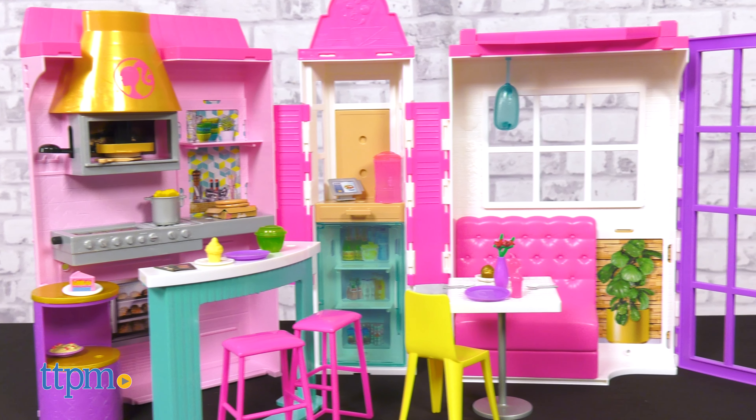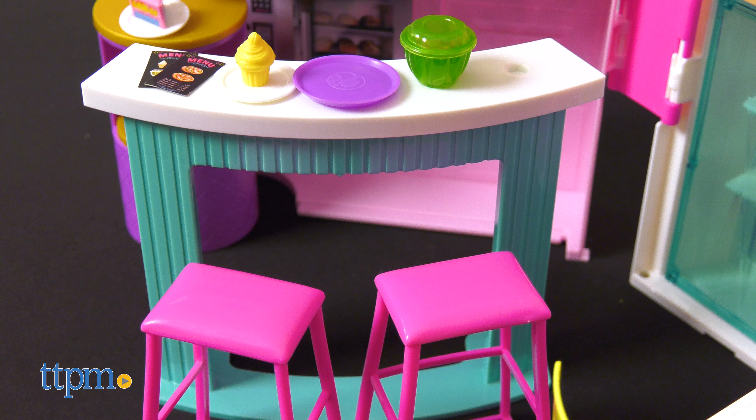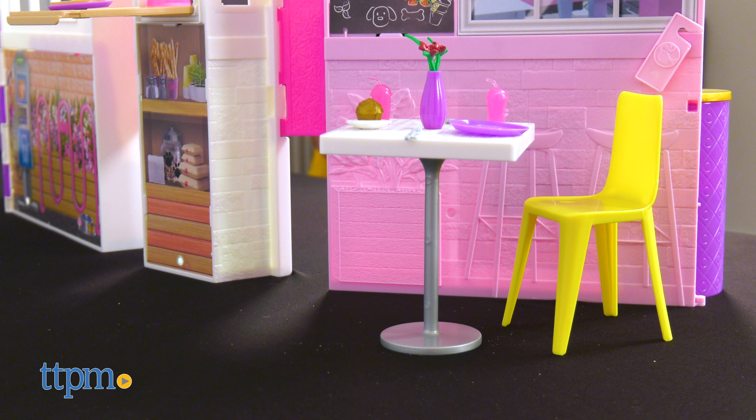There are six play areas and over 30 total pieces to play with. Take orders at the to-go window, or seat up to four guests at the dine-in counter and patio booth seating.